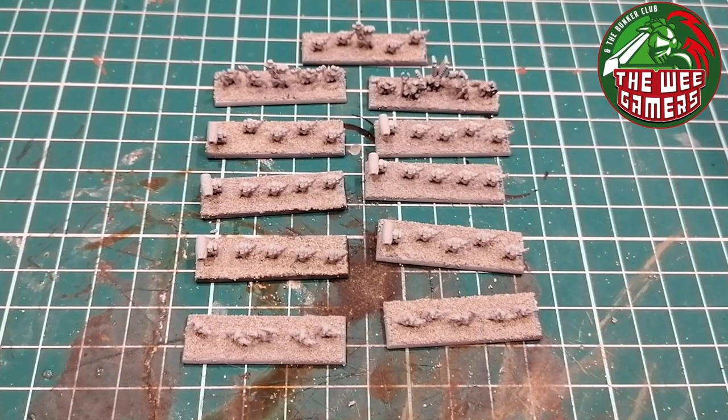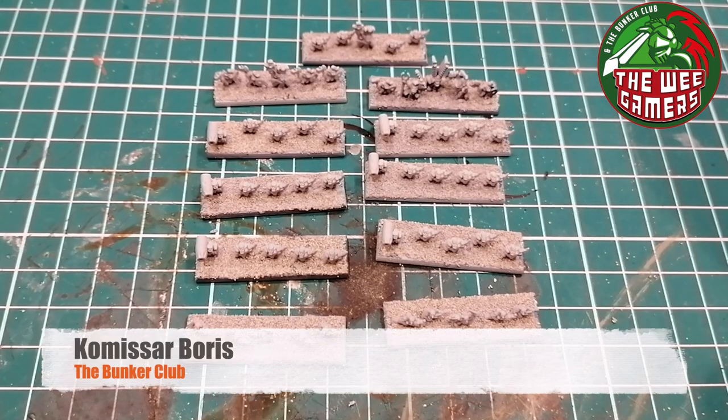Hello and welcome to another video about painting Epic 40,000. Today we're going to look at painting Ork boys infantry at the 6mm scale. In particular, these are going to be Snake Bites. I had a look online and don't really like where they are in this modern age - all very grim dark and not very cool in my opinion. I want them to have more of an early to mid 90s kind of feel.